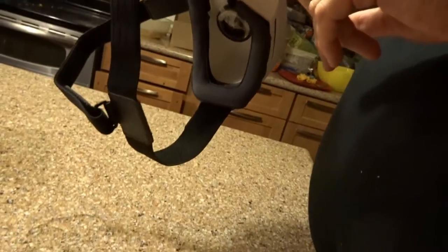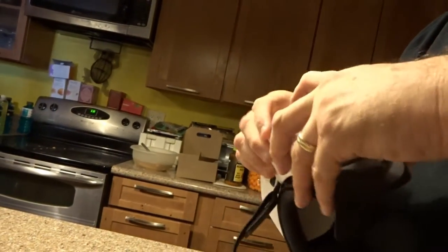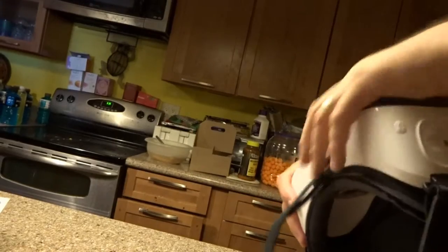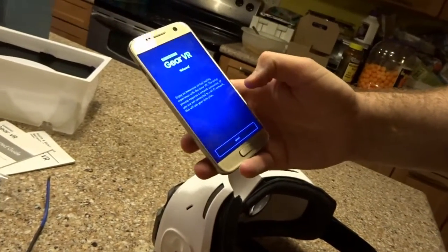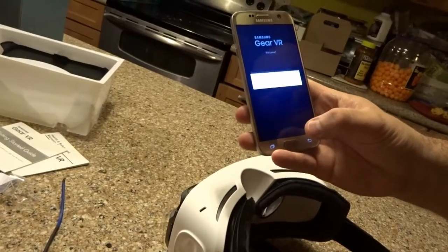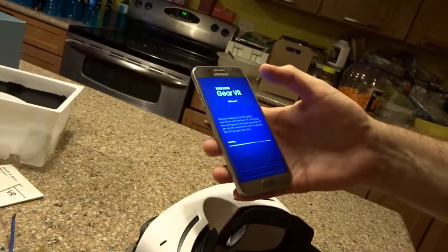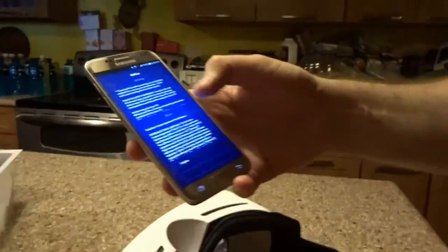Welcome to your Samsung Gear VR. The first thing you'll have to do is, once you plug it in, it'll ask you to take it right back out and start installing applications. So we'll go ahead and do that — take the phone back out. And if you'll notice on the phone, it starts up a Gear VR wizard. It's going to download a little bit of stuff. She's on Wi-Fi, which is perfect, that's what we want.